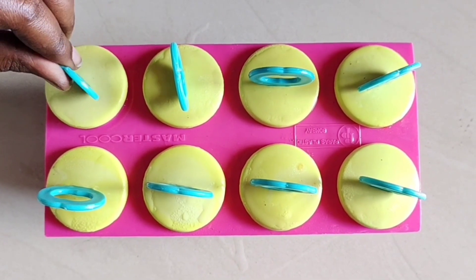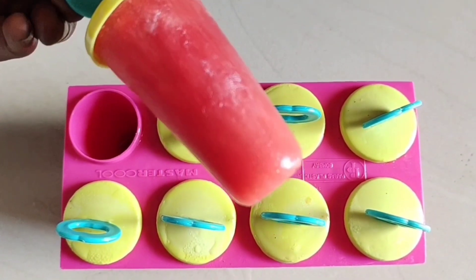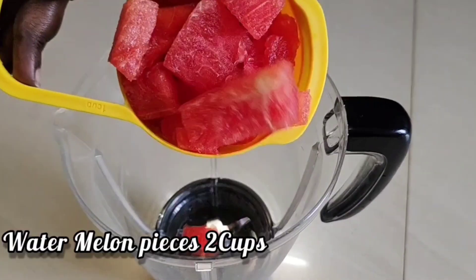We have 3 ingredients for this dish. In 2 minutes, we are going to prepare this dish.